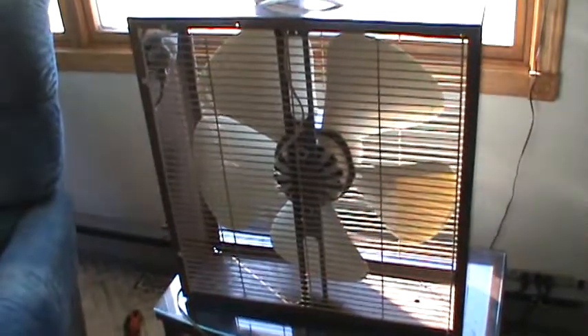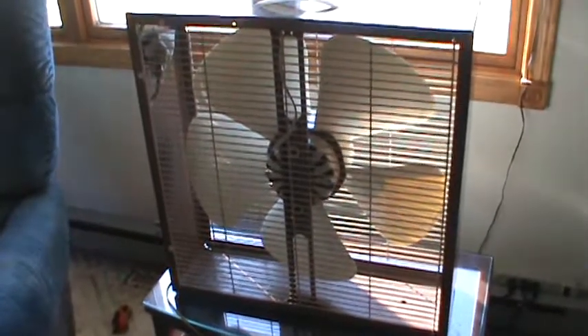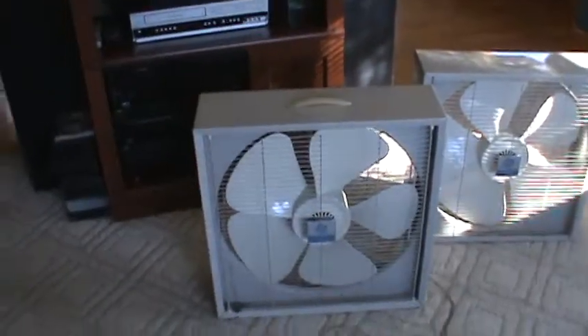These fans were basically GE's final run at making a box fan. As you can see it's very stripped down compared to some of the older ones that they made — not as high quality, not as hefty, much lighter weight.